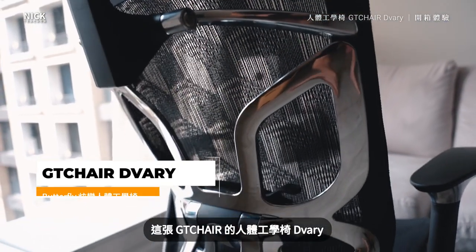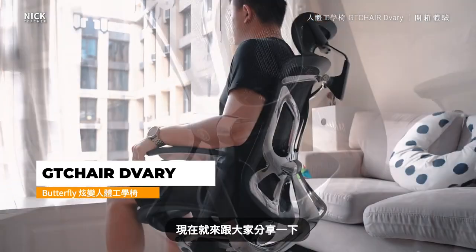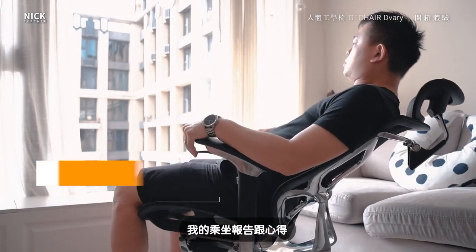This is GT Chair, the Vari. I already used it for about a few months. Now I will share my report and my knowledge, from the head to the toe. I'm going to introduce the design.